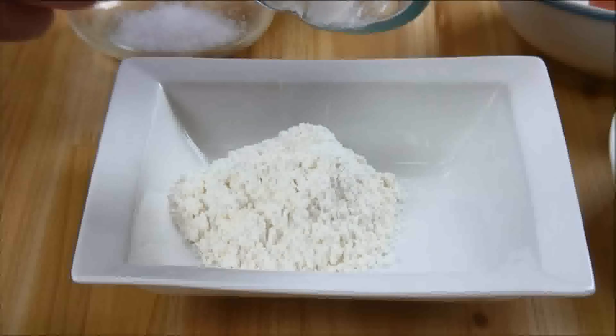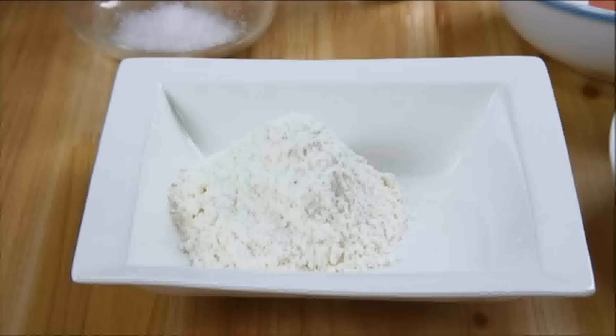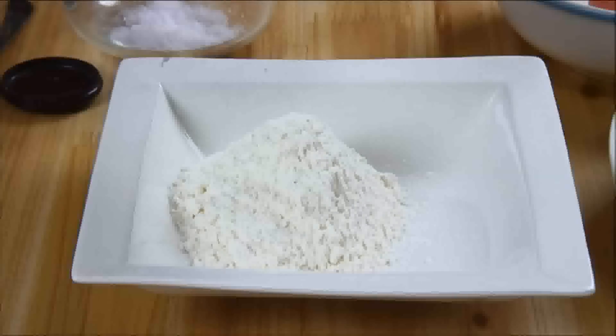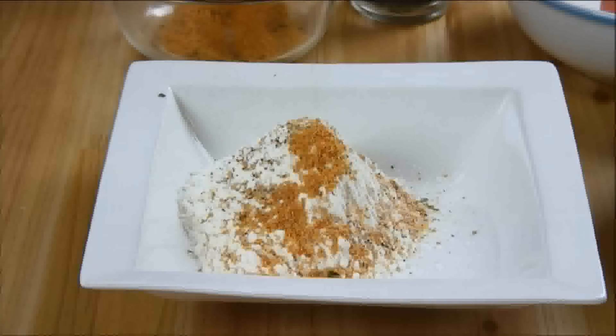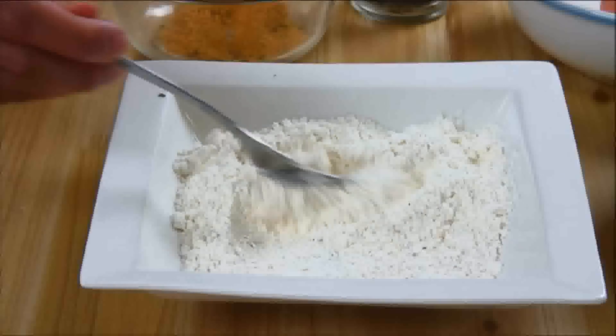Let's begin by adding some all-purpose flour to a bowl. To make the coating a little tastier, I'm going to add in a little bit of salt, some freshly ground pepper, and a little bit of garlic powder. I'm going to mix this until everything is nicely combined.